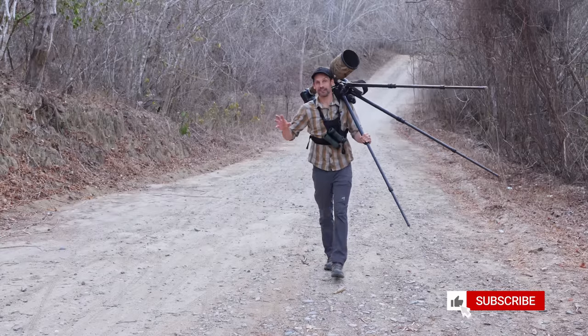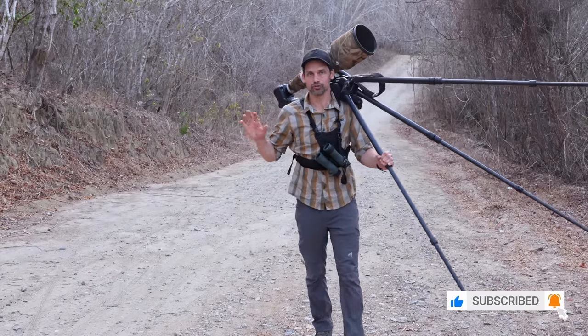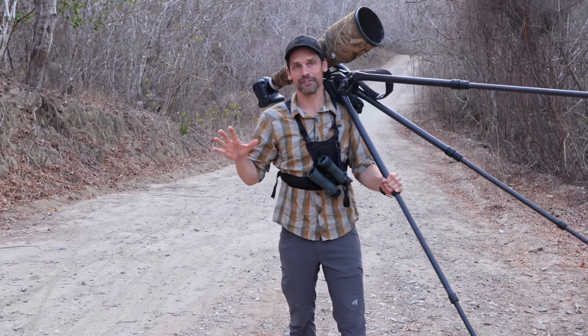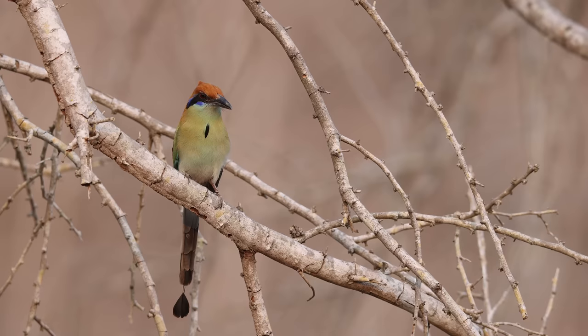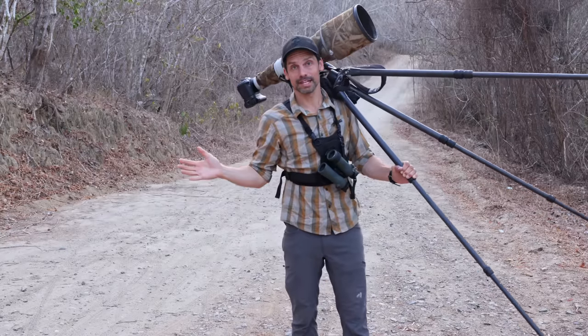A look at the typical conditions on the coast of Mexico — birding in dry, scrubby forest with some really amazing birds to find, like the orange-breasted bunting and russet-capped motmot. Really awesome things out there in that habitat.